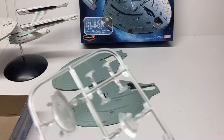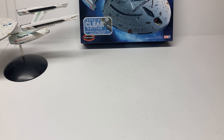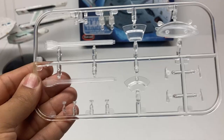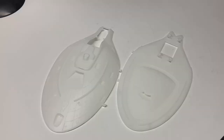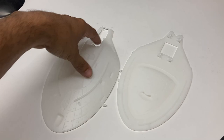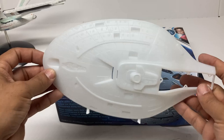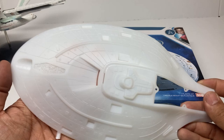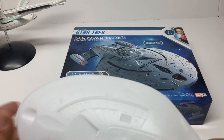Now let's take a look at the clear edition of the USS Voyager — the kit made to be lit. It has the same clear parts sprue for all the parts that need to be brightly lit, but the rest of the ship is done in a translucent plastic — not quite fully clear, more like what you find on a milk jug rather than crystal clear. This should make it a lot less brittle than actual clear plastic.